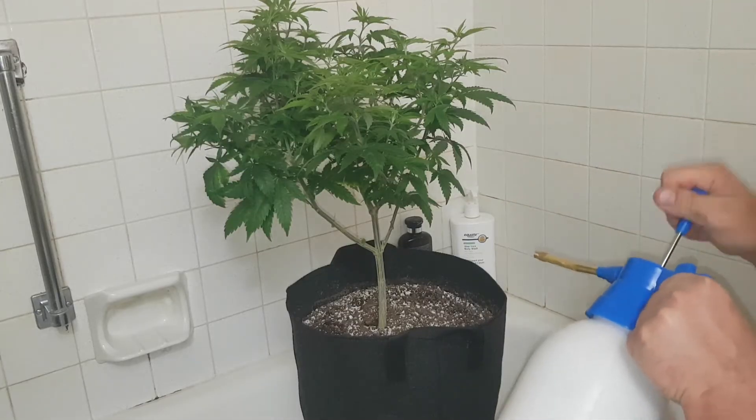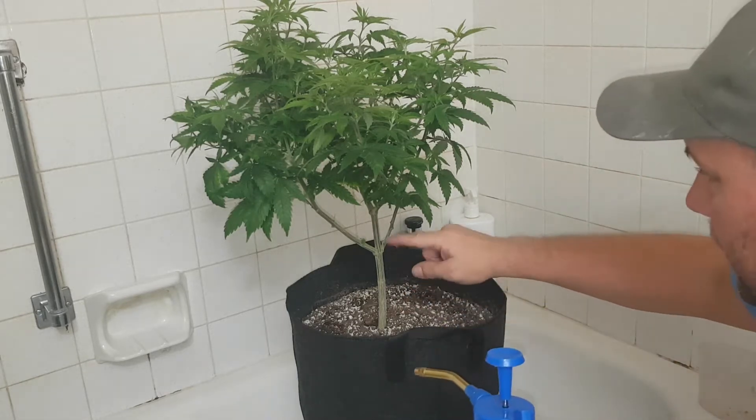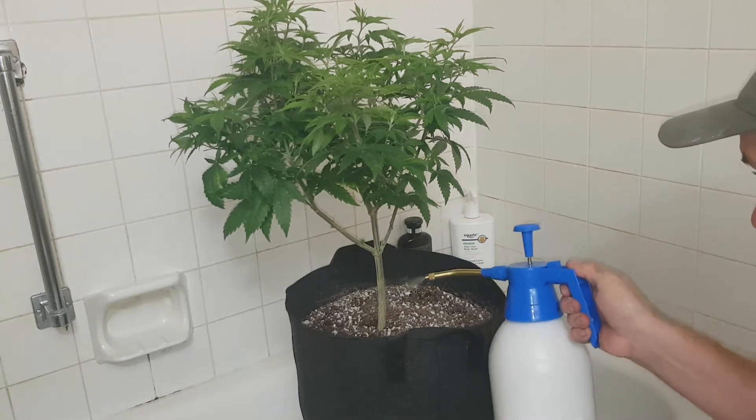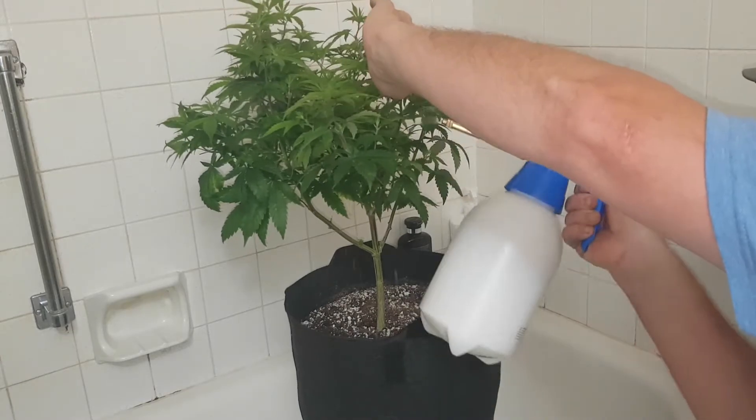Make sure you mix the solution up. And of course you're on the underleaf, not the top. And then don't forget the hinder stems because they're usually running up and down. Just grab it and go nuts.